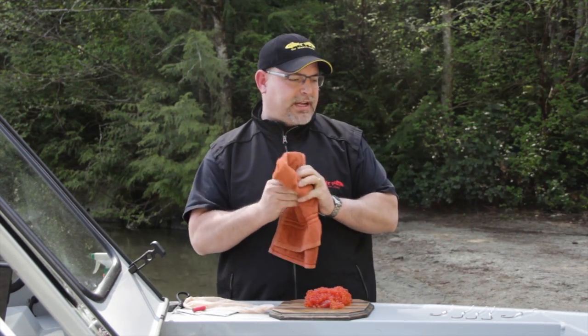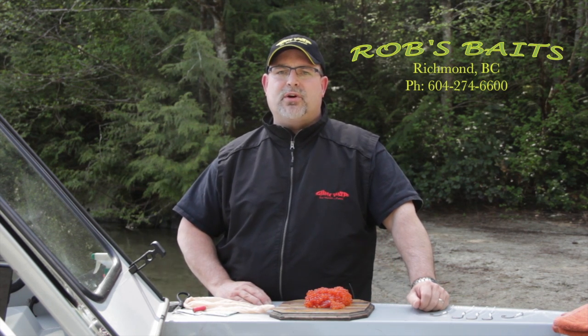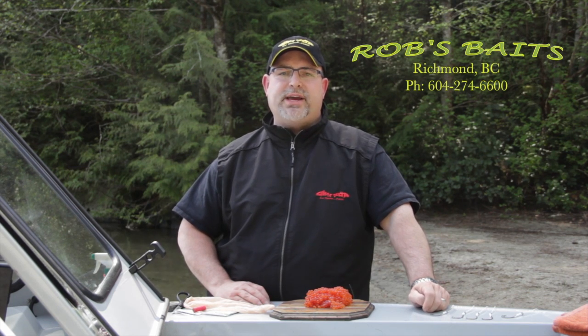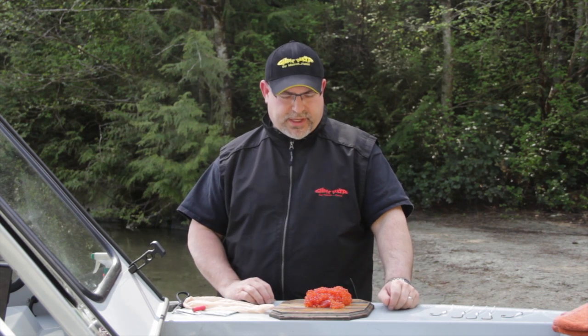If you can't do that, then you can take the time and contact Rob at Rob's Baits. He's got a great supply of good quality Chumro. I find that of all of the store roe that you can buy, it's very good.